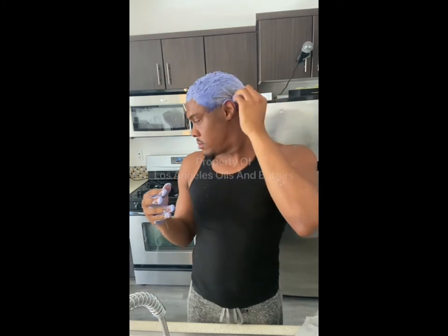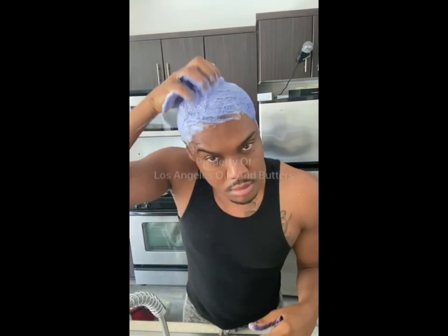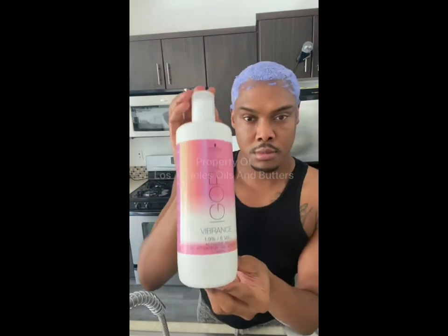It's really important, you guys, before you bleach your hair to make sure that you're not scratching your scalp with a brush, your fingers, or a comb at least two to three days before you bleach it — because if you do, it's going to burn.